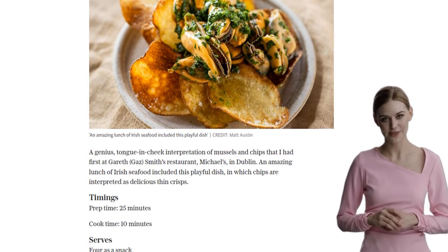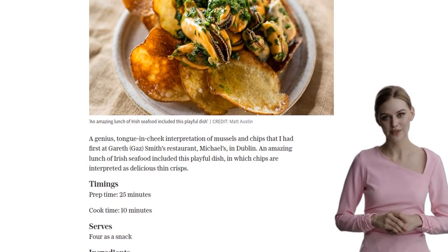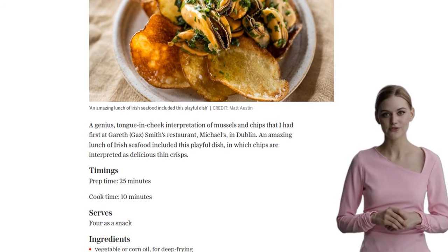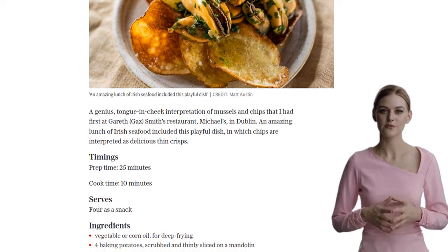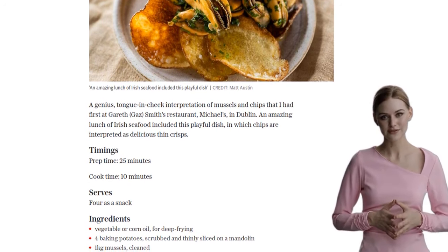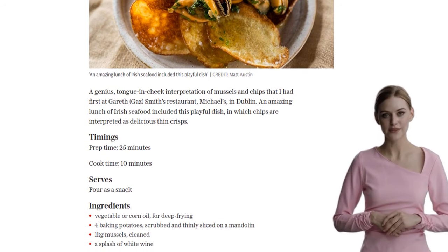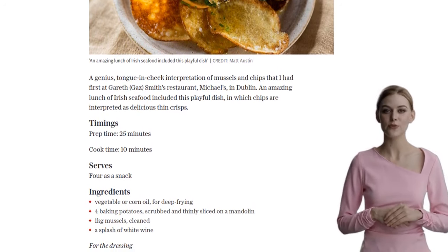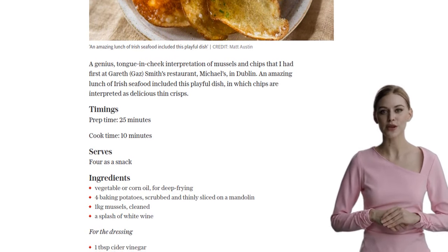For the chips, heat about 8 cm of oil in a large saucepan or deep fat fryer. While the oil is heating up, thinly slice the potatoes with a mandolin. Make sure to wash the slices in cold water and dry them well on a tea towel. Once the oil is hot enough, around 160–180 degrees Celsius, fry a handful of potato slices at a time, moving them around with a slotted spoon until they're lightly colored and crisp.